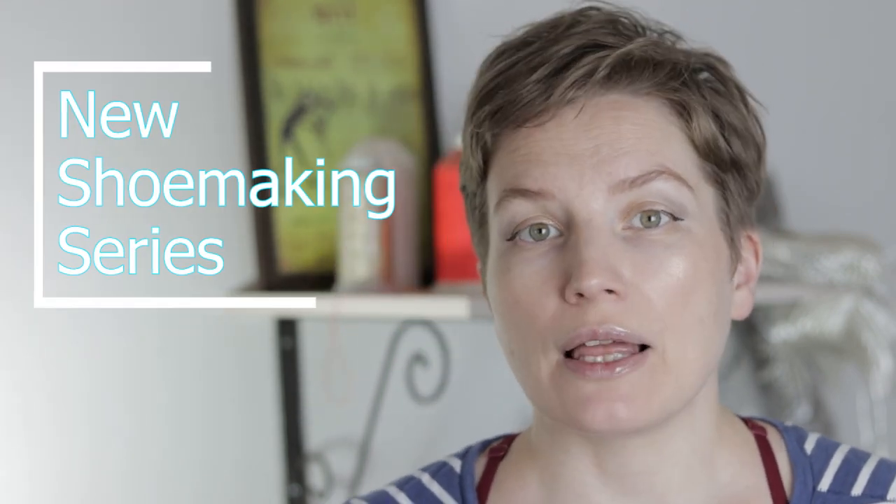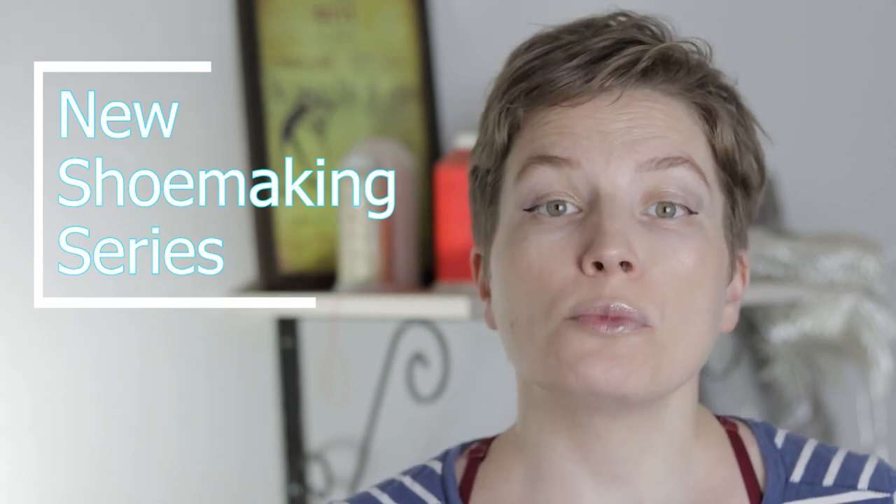In upcoming months I plan to create several shoemaking tutorials about different shoe types like flat-balled shoes, pumps, boots, derby shoes, oxford shoes, moccasins and sandals, and many others.